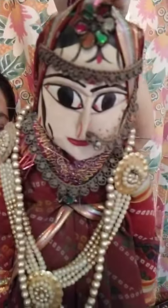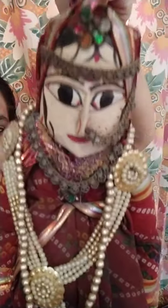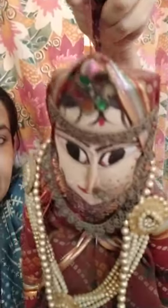Today we're going to start talking about string puppets. What you see in my hand is a traditional Rajasthani Katputli. If you remember the first video, I had shared some videos of Rajasthani Katputlis, especially the work of Puran Bhat, who was a master puppeteer.